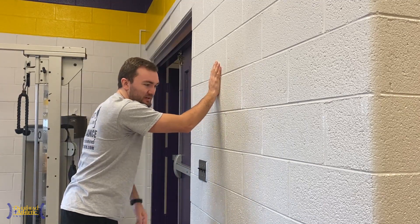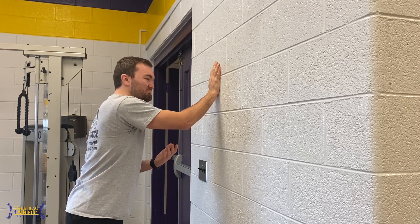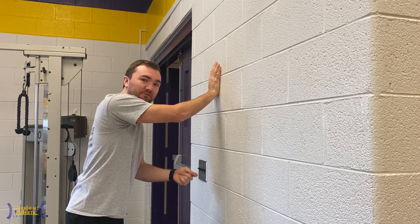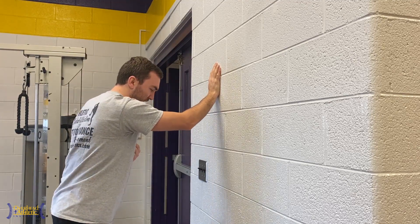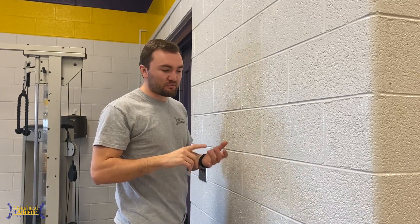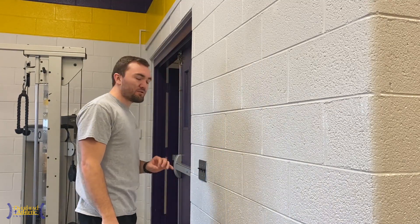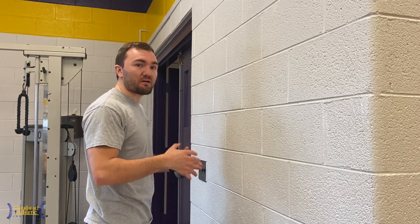Let's say I can really tolerate activity in this range — I'll start with an isometric here, doing sets of 10 seconds. If I get achy or sore during the exercise, after the exercise, or later in the evening, I've overdone it. Stay away from achiness and soreness. I'm going to hold this position for 10 seconds. I'm not going to give you a number of reps, because it's going to be based on what you can tolerate. Start with half of what you think you can do and slowly build from there. If you get achy and sore, back up. If you feel good, keep going.